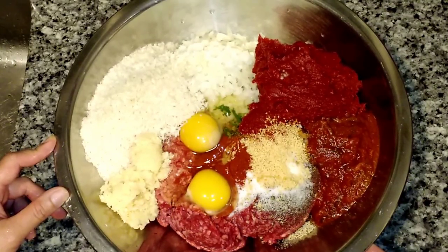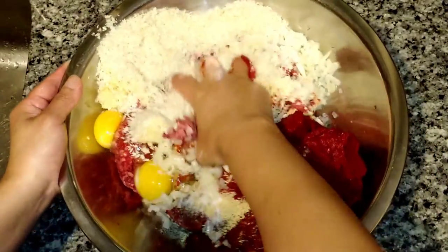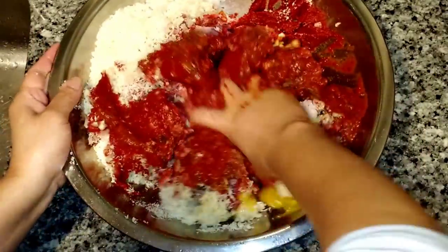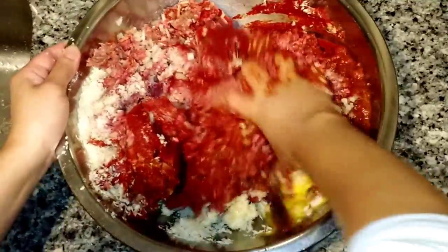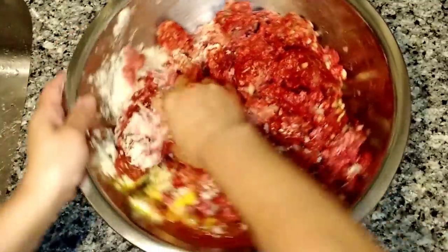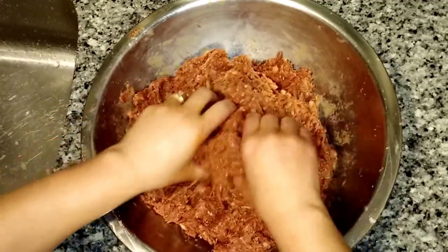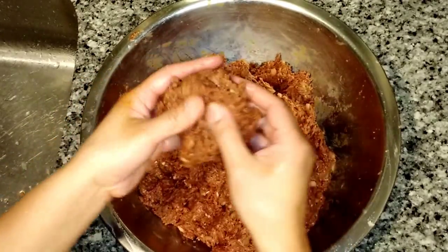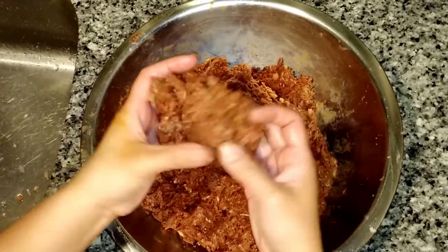Next step, combine all the ingredients into a big bowl and thoroughly mix in all the seasoning. After it's been thoroughly combined, the texture should be like a hamburger patty. If it's too runny, you can add some more breadcrumbs, but this is the way it should look.